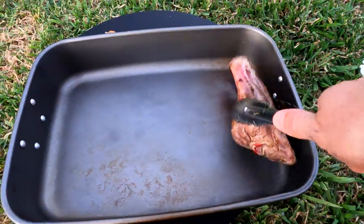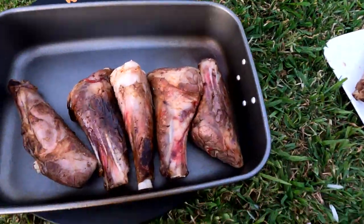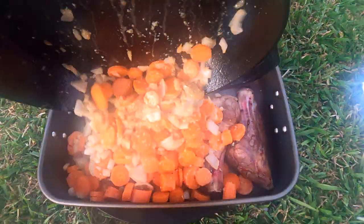Once all the aromatics are out there and it's all softened, put your lamb shanks into a baking dish and start to add all your vegetables on top. Make sure you don't fog up the lens of your camera.